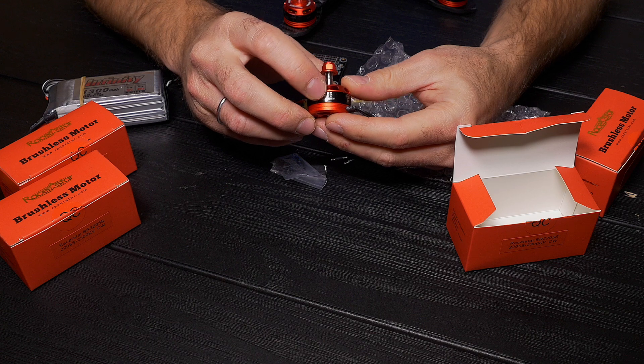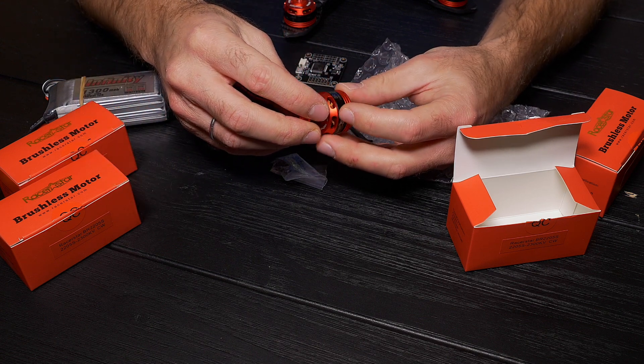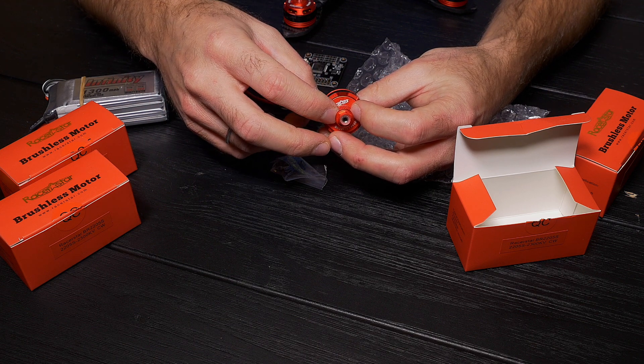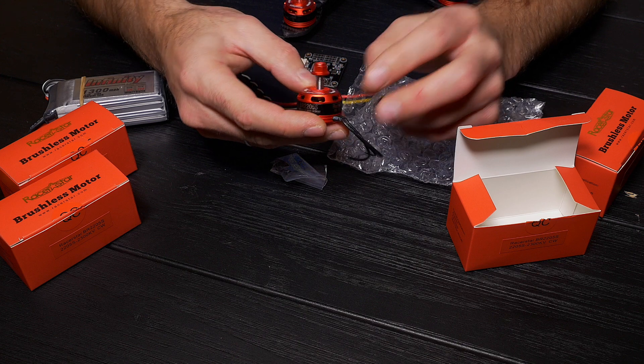It's the BR2205S — a new modification with some improvements over the previous version, which was the BR2205. This is the S version now.